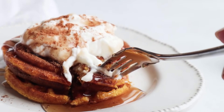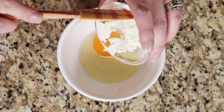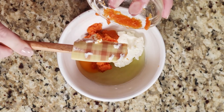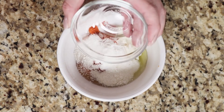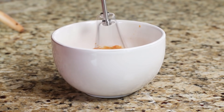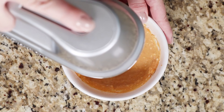Up first we're making keto pumpkin spice waffles. Start by cracking one egg into a small bowl, adding one ounce of softened cream cheese, and two tablespoons of pumpkin puree. Make sure you get 100% pumpkin puree and not the pumpkin pie filling. Then add a tablespoon of coconut flour, two teaspoons of sweetener, a quarter teaspoon of baking powder, a half teaspoon of vanilla, and an eighth teaspoon of pumpkin pie spice. Mix these all together — I recommend using an electric mixer because it does a better job of breaking up the cream cheese, but you could use a fork or spoon.